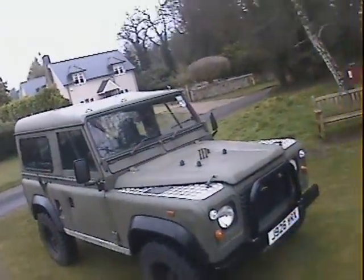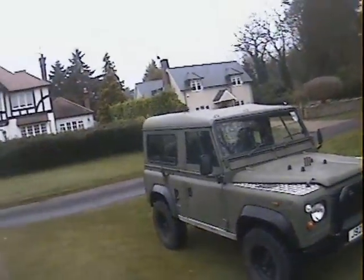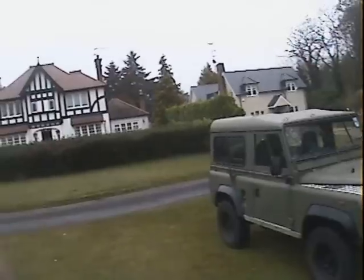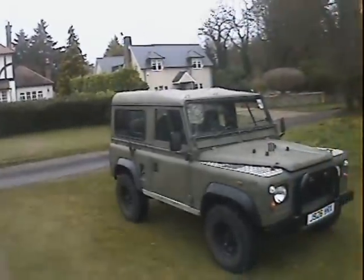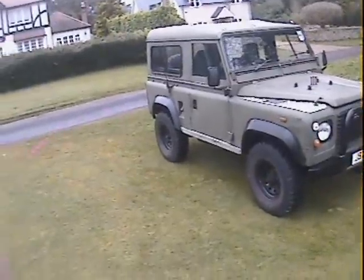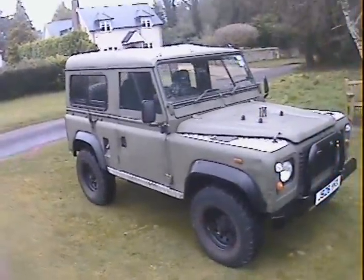Let's take a walk around this 1992 Land Rover Defender 90, ex-military. I think it was an ex-military radio car because it's got the aerial fittings on the rear wings. It came out of the military in 1999 and it's been a bit civilianized since then.